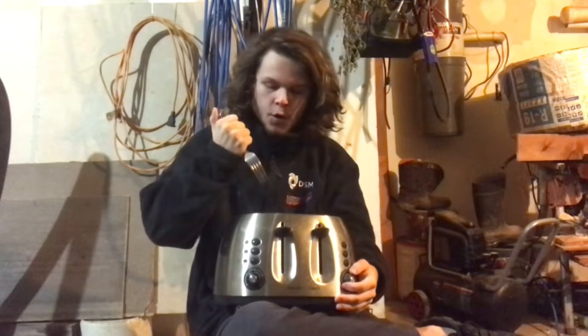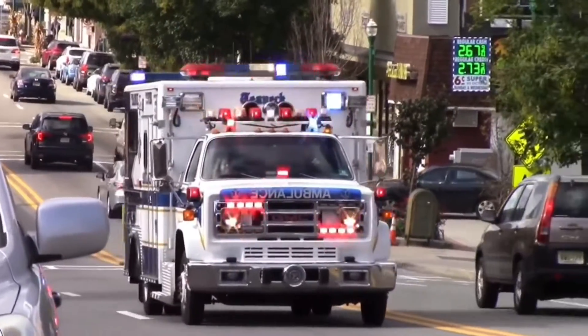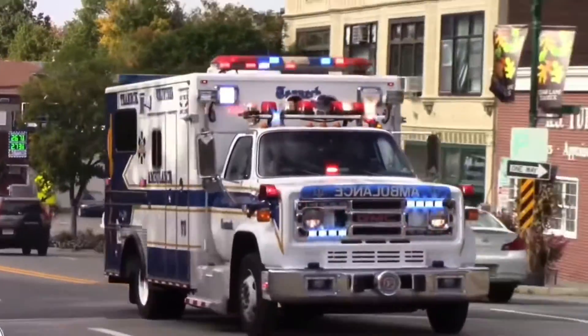So, without further ado, three, two, one. Dang, those are some really loud ambulances.